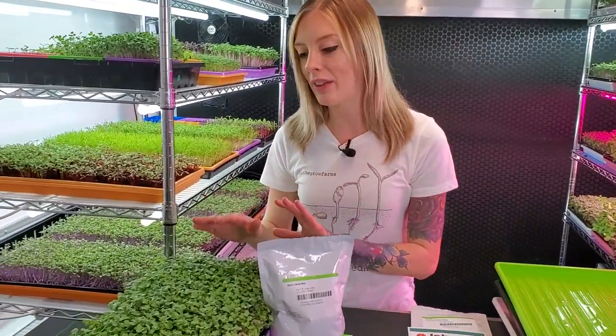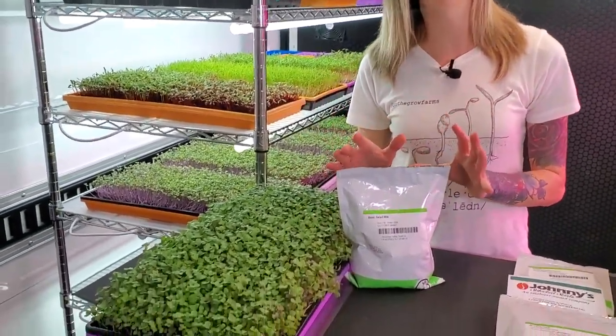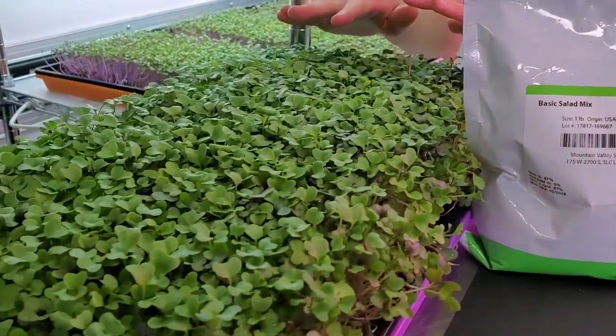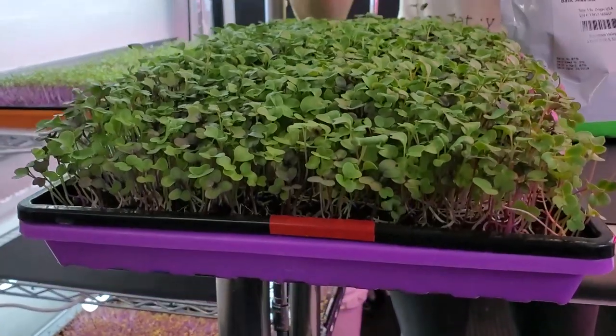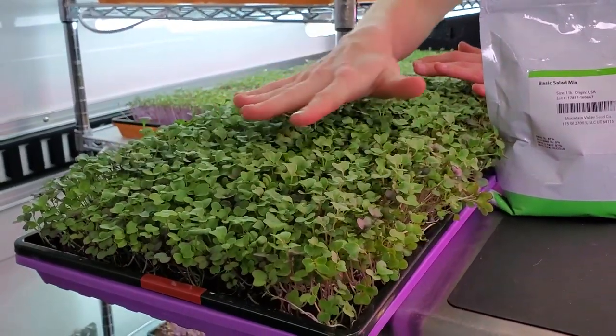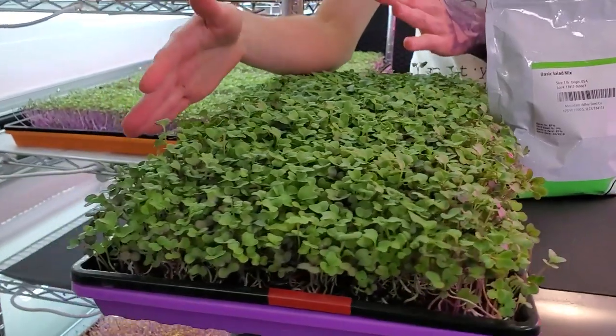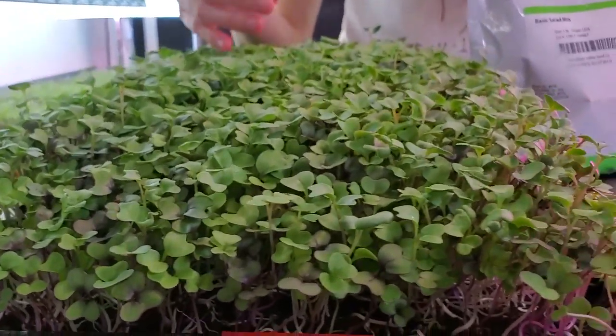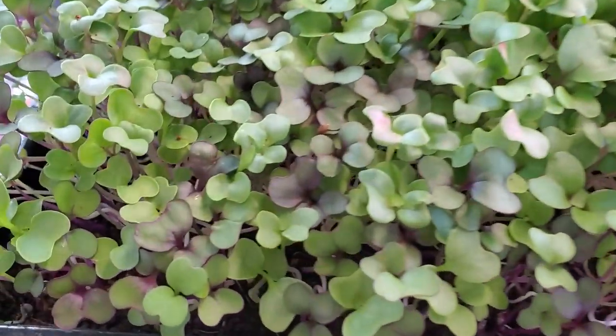Here next to me I have Basic Salad Mix. This is a pre-mixed seed blend from Tree Leaf Market, and it consists of five different types of brassicas. The reason why they chose these five types is because they all grow at a similar rate. As you can tell from this tray in front of me, they're all at about the same height, and you can actually still see which varieties are what by looking at the canopy.